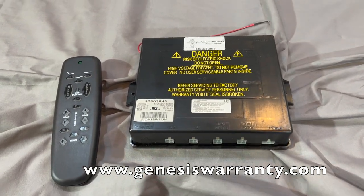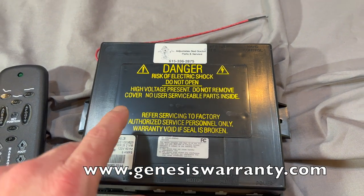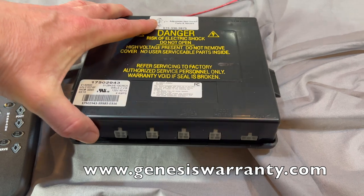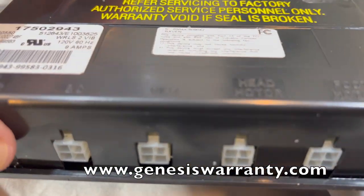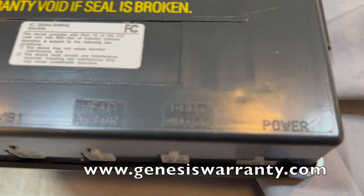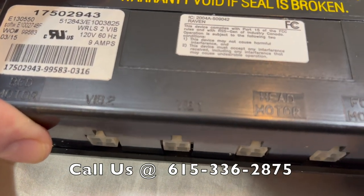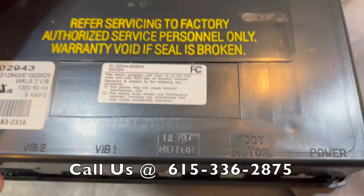With the new Craftmatic conversion kit, the new box is going to look almost identical to the other box, although there are a lot of differences. It runs on a different digital frequency, and all your plugs are going to be the same — they're also labeled. As you can see right here: head motor, foot motor, where your power cord goes. That way, for convenience, you can easily plug in your existing plugs right into your new box.